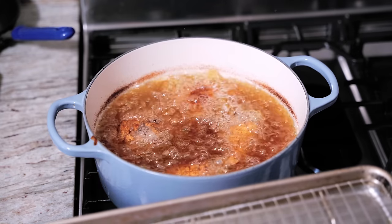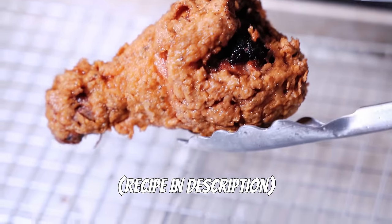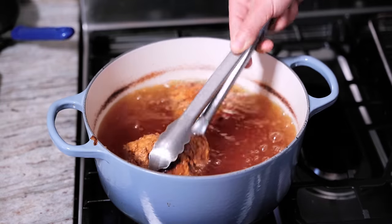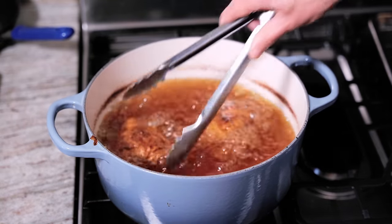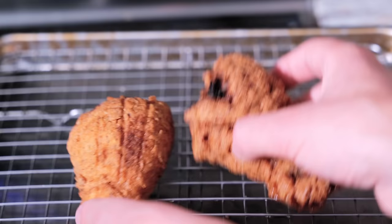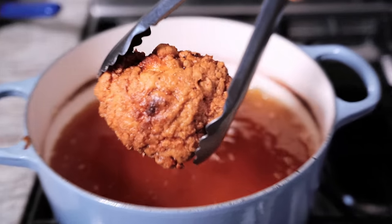After 10 minutes, my drumsticks should be done — tell me that doesn't look crunchy! With all these pieces of fried chicken, this needs a good seven to eight minute rest, even a little longer can be good. Since my thighs are huge I'm going to let them go a couple more minutes — about 13 to 14 minutes. You can always poke a thermometer inside and make sure it's hitting 165. When chicken comes out of the fryer, it's always a good idea to hit it with a little bit of salt right away.